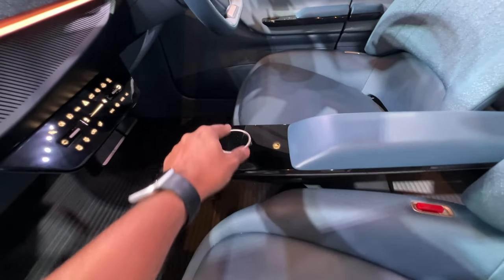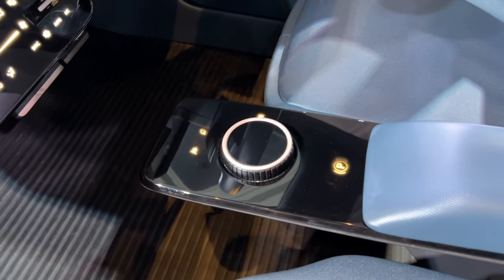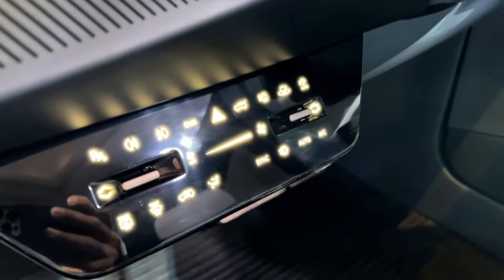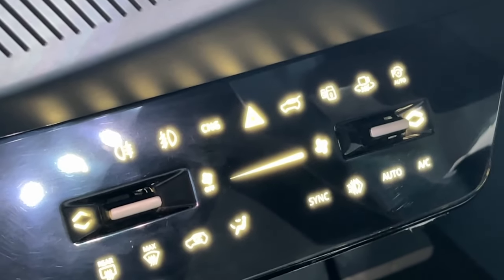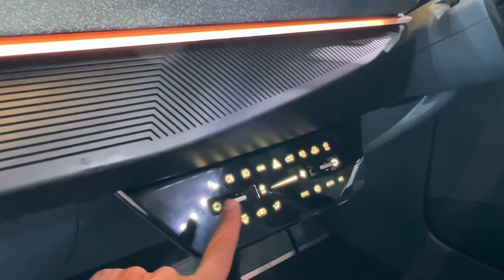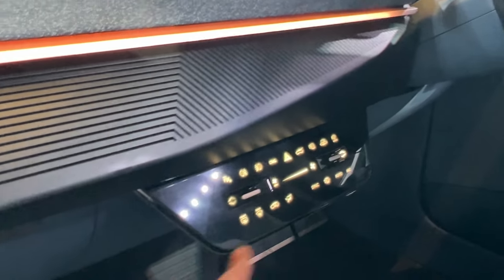Another unique feature is that the driver's seat has the center console attached to it, so when you move the seat, the armrest moves with it. There's an electric parking brake and a gear selector. The drive modes include a sports mode, eco mode, and normal mode by default. There are also controls here for air conditioning — interestingly, it says 'CNG', which is unexpected. Other controls include parking sensors, 360-degree camera, automatic parking, electric tailgate, and light functions.